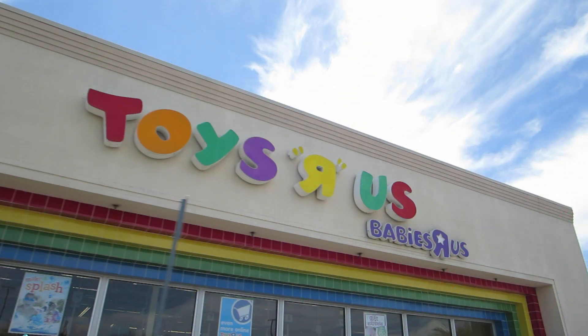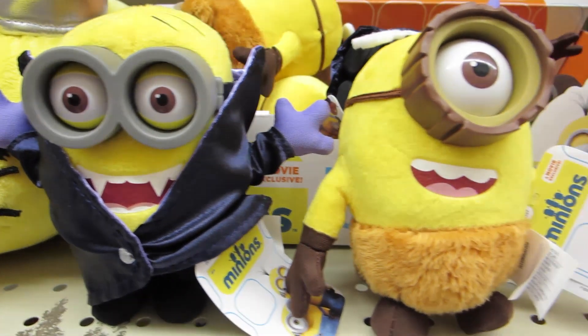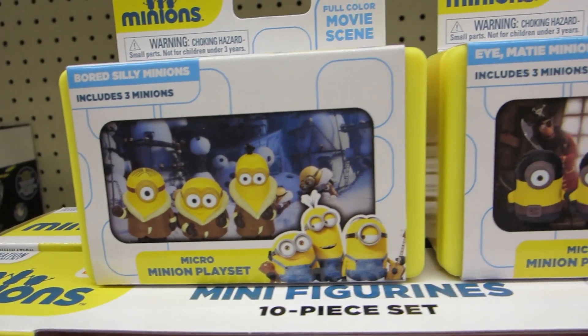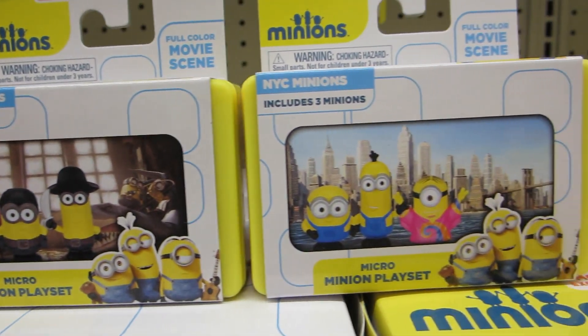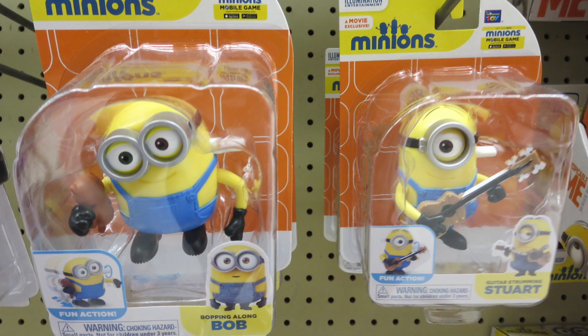Now let me show you what else I found at Toys R Us. They had a few different plushes including a Dracula and Cro-Magnon Minion. Some Micro Minion play sets with several different themes to choose from — each theme is supposed to reflect a scene from the new movie. These are wind-up Minion figures; the one on the left is Bopping Along Bob and the other one is Guitar Strumming Stuart.